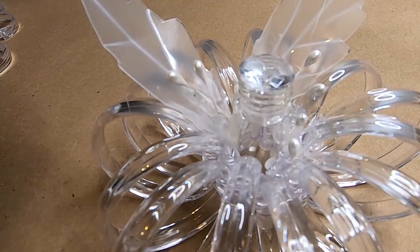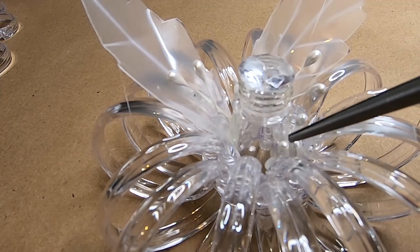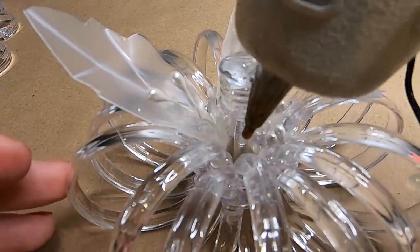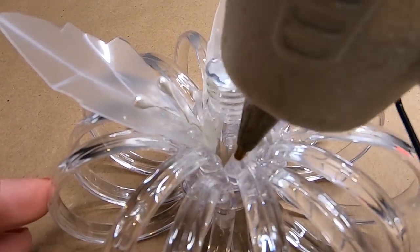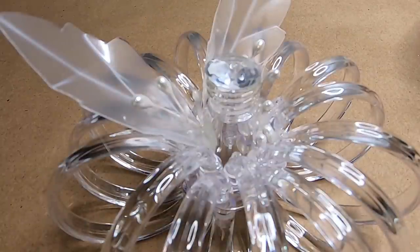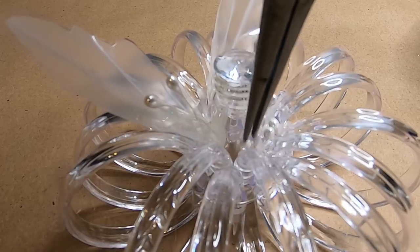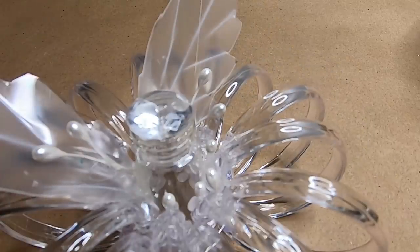You could choose to fill this in with twine or ribbon, pearls, other beads, maybe even some glitter — there are lots of options here. I just worked my way all the way around adding pearls where I felt they were needed.